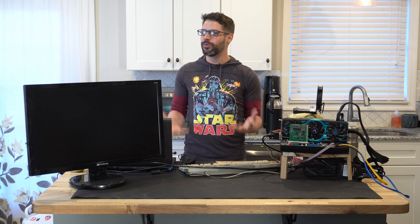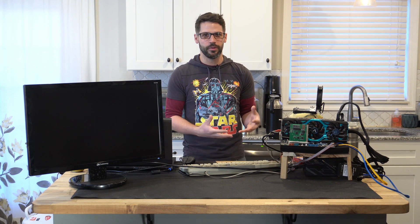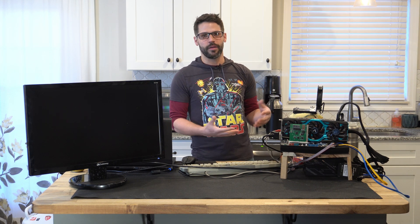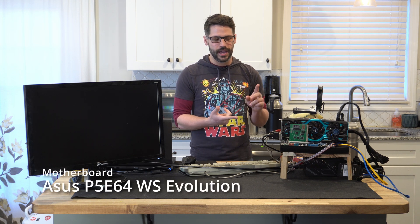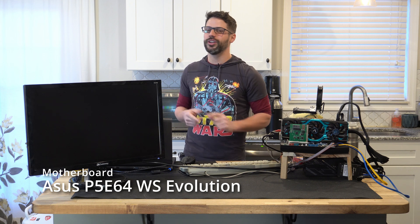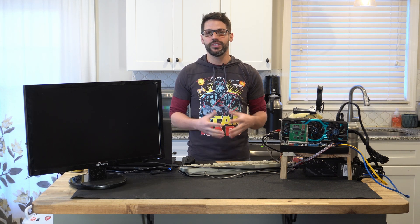The Q6600 needs no introduction. Everyone knows what it is, and even our video editor Josh used it in his daily computer for quite some time. For the motherboard we have an Asus P5E64 WS Evolution, which is an x48 chipset, and we are using two sticks of Kingston HyperX DDR3 memory.